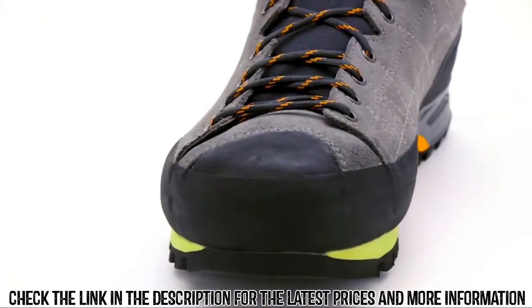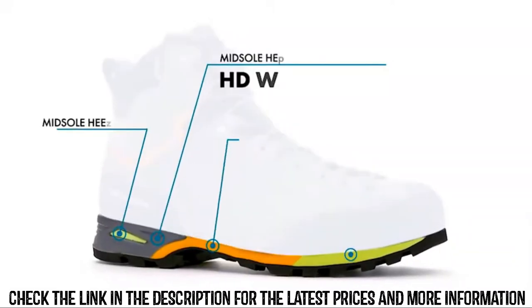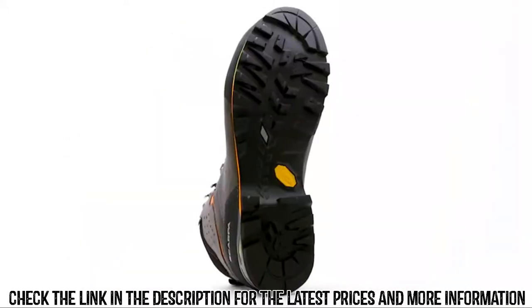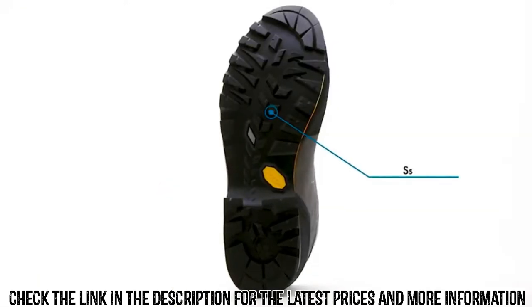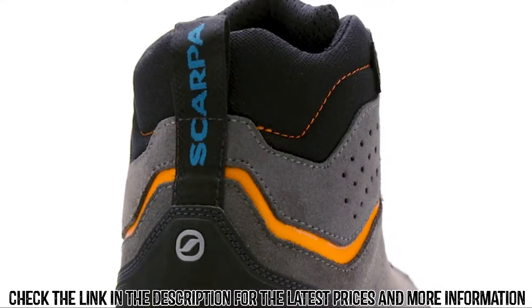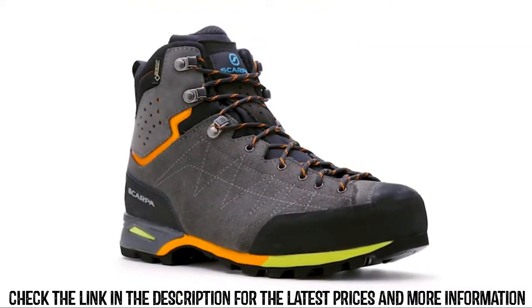Asymmetric toe lacing allows for an incredibly precise fit, while a rubber rand protects the boot against accidental bumps and scuffs on the trail. The unique four-density midsole offers incredible weight savings and increased flexibility over typical constructions without sacrificing cushioning or support. The entire boot is grounded with a Vibram outsole that balances the needs for both speed and stability in mountainous environments under heavy loads. Handmade in Italy, the Zodiac Plus GTX represents a new generation of backpacking boots that can handle the rigors of long treks with a lighter, more sensitive, and more forgiving platform.